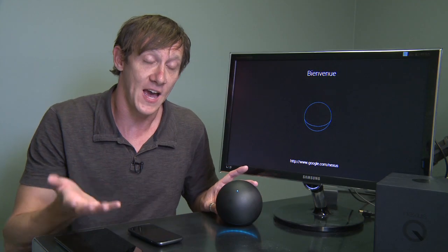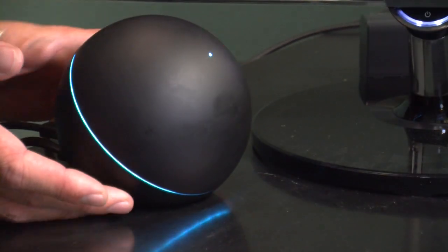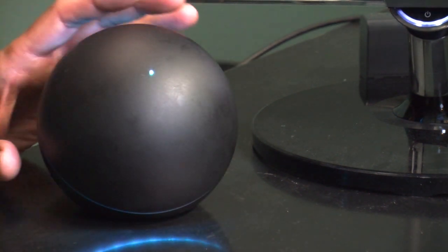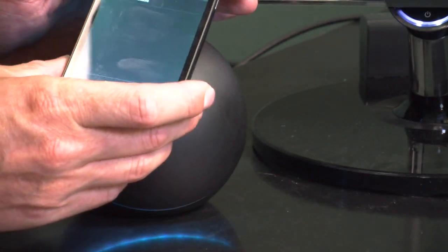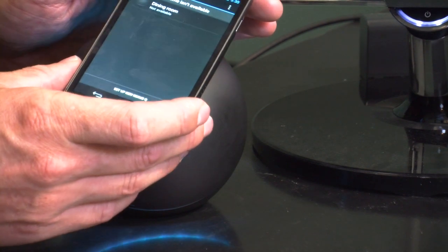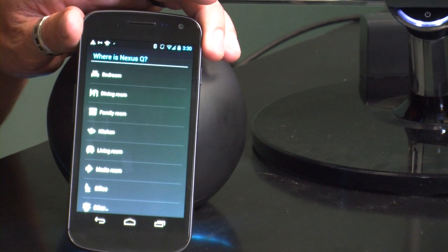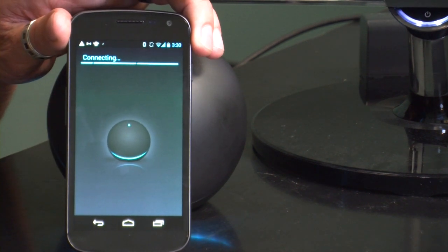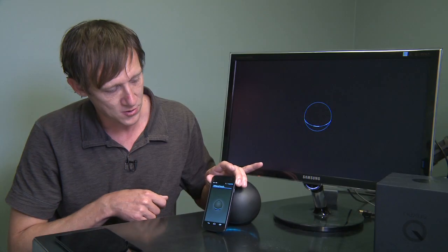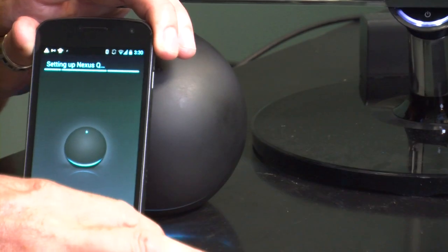Let's dive into setup and configuration, which can be a little tricky depending on how you approach it. Without an interface, it makes things a little tricky as you go along, but here's how easy it should be. I'll launch my Nexus Q app on my Galaxy Nexus, hold it up to the Q — there we go — and it's asking me where I want this device. I'll say dining room. Now it's connecting, making the initial connection through Bluetooth and NFC, and now it's programming and syncing between the two.